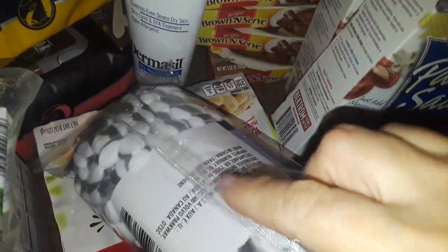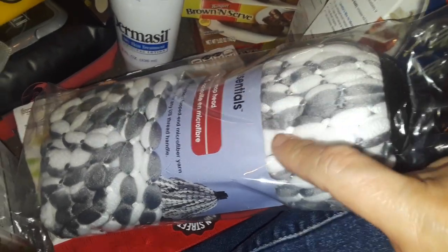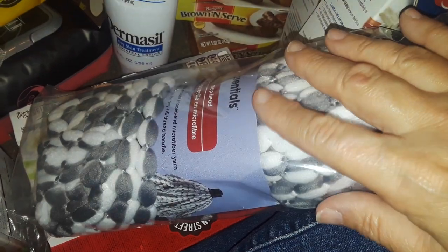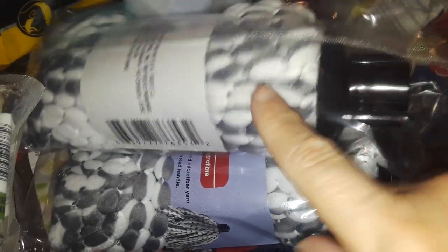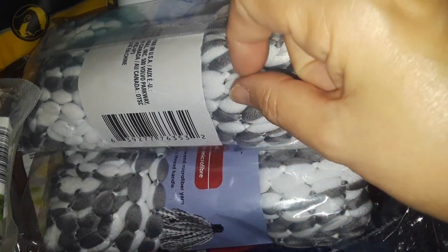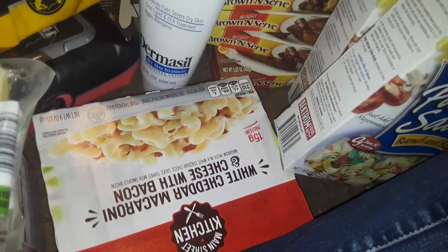I got some more mop heads — like refill heads, you know, where the mop head gets dirty and you twist it off and twist a new one on. I buy these all the time, they're really good. They have the thinner regular white ones and this thick rope kind, which is fluffier and softer and does more deep cleaning. I grabbed two of those.